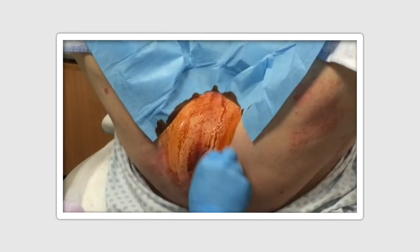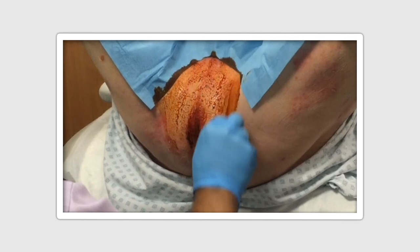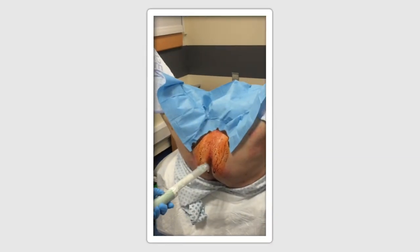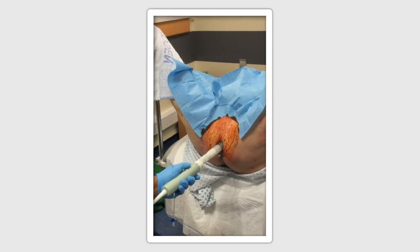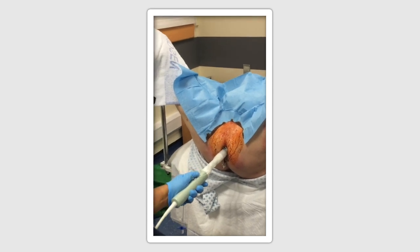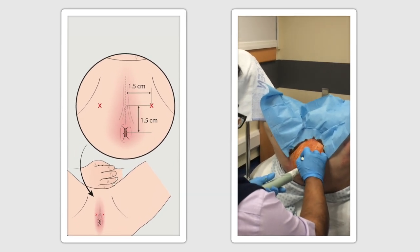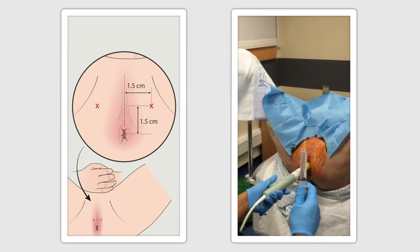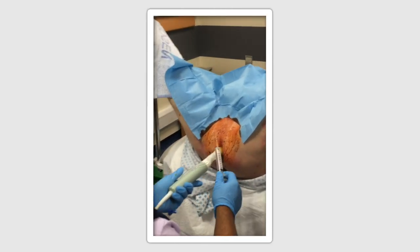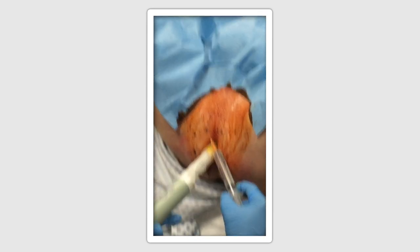The area is prepared with antiseptic wash, and a preliminary scan is performed using the linear transducer probe inserted into the rectum to visualise the prostate gland and the depth from the perineal surface. A point approximately 1.5cm up from the anal verge in the midline is marked, and 1.5cm to the right and left of this point laterally. Approximately 1ml of local anaesthesia is injected using the orange needle to numb the skin.